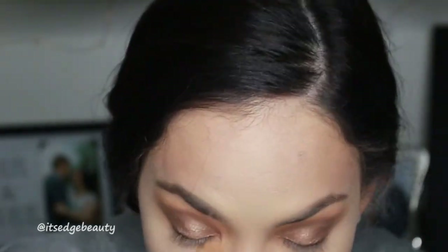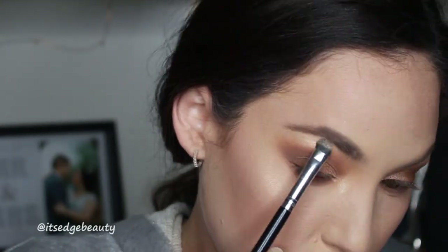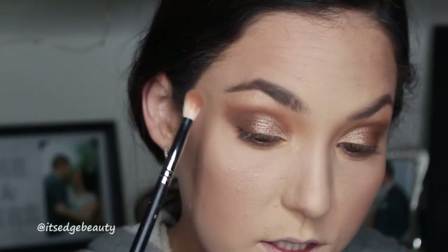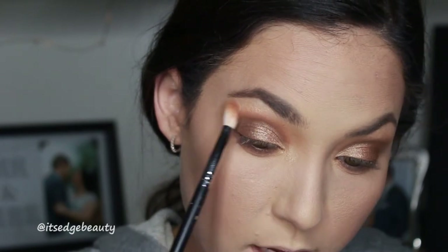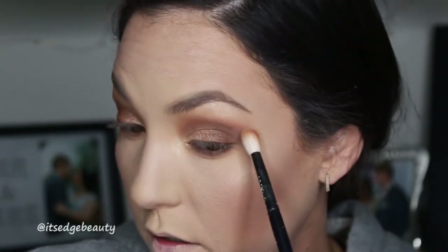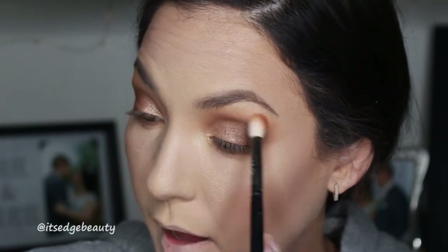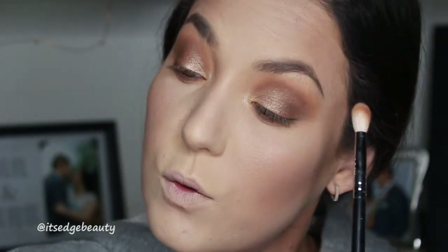Now I'm going to dust away the bake. For my inner corner and brow bone I'm going to be using the Anastasia Beverly Hills Amrezy Highlighter - I did use this on my cheeks as well. Then what I like to do is blend where you put the highlight. I think it helps mesh it all together so it's not obvious highlight, but blended highlight - if that makes any sense.